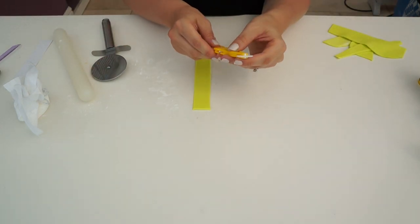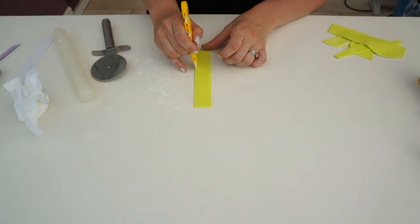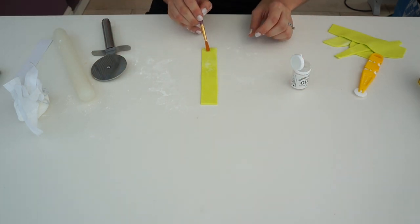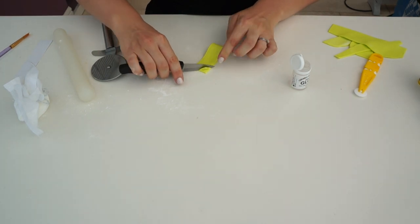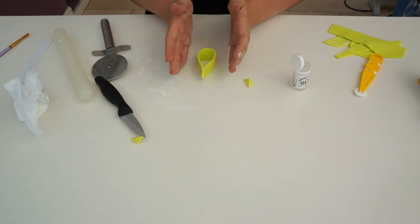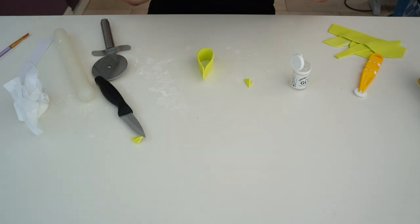Take your rotary wheel and run it down the edge to add in the pattern — this just gives it some texture and makes it look more like a piece of ribbon. Then flip it over, put a tiny bit of edible glue on the edge, and fold it over. Cut the corners off to create a V shape, which will help when you put them together so they all slot in. Open it out slightly and leave it to dry — I would make these the day before, so they have at least 12 to 24 hours to dry before you construct it, otherwise it's all going to fall in on itself.